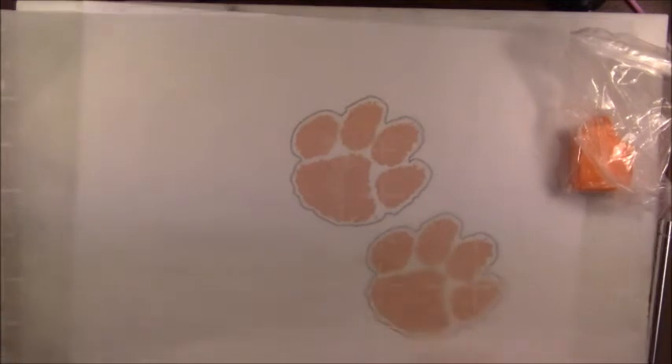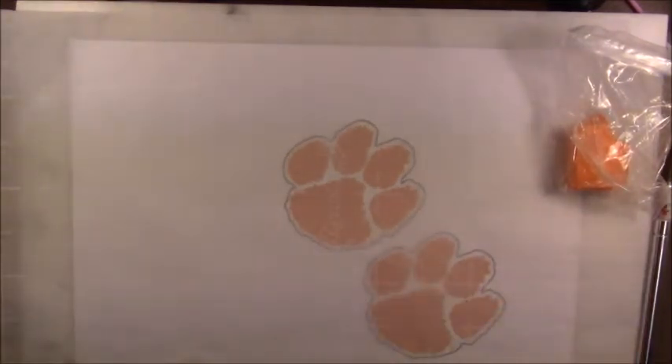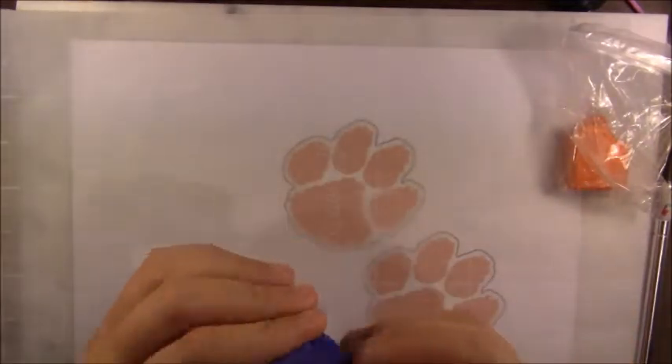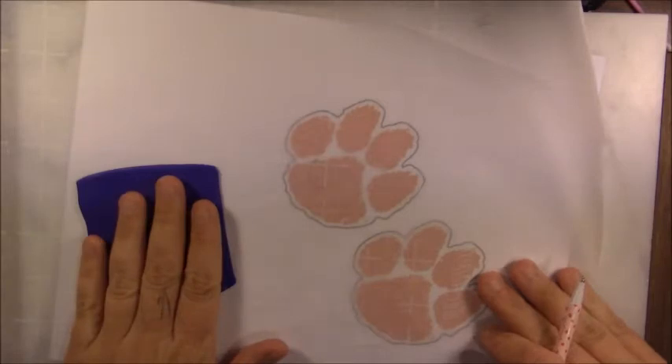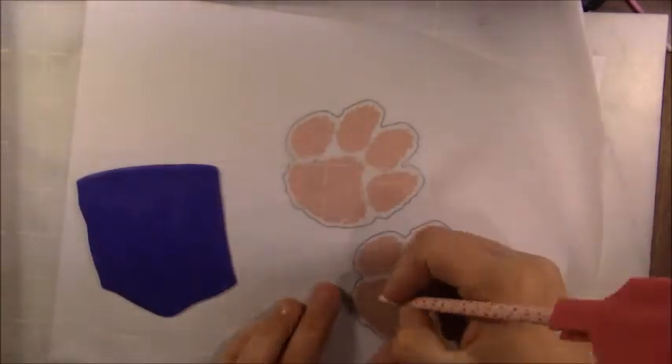Let's get started! We need purple and orange. Excuse the hair — I just got out of the shower so it's flying everywhere. First things first, I want to outline this with the purple. I'm going to take this purple and run it through the thickest setting on my pasta machine. Once I've run it through, I'm going to trace out the footprint.